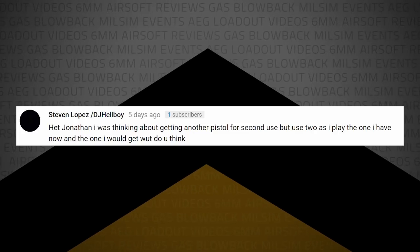Steven Lopez aka DJ Hellboy writes: I was thinking about getting a second pistol for dual use — playing one while using the other. If you want to do the akimbo thing or a New York reload, that's cool. But honestly it's not as efficient or accurate as two hands on one gun — you can only aim one direction. It doubles your firepower but not your accuracy. My honest opinion: if you're going to buy a second gun, get a second AEG.